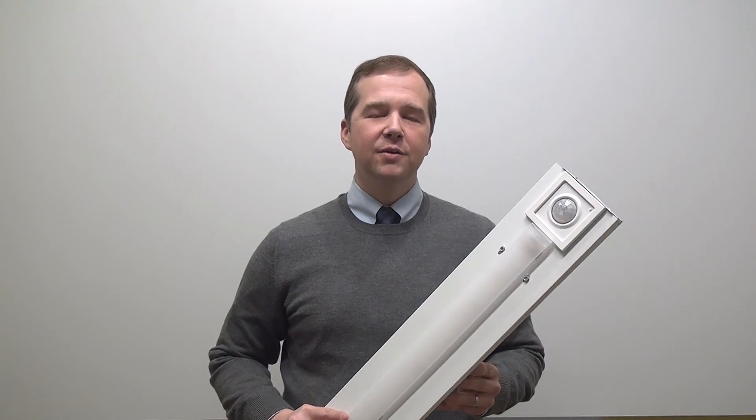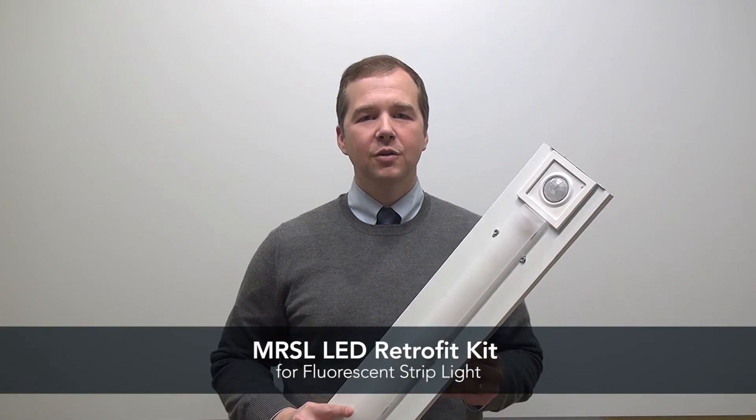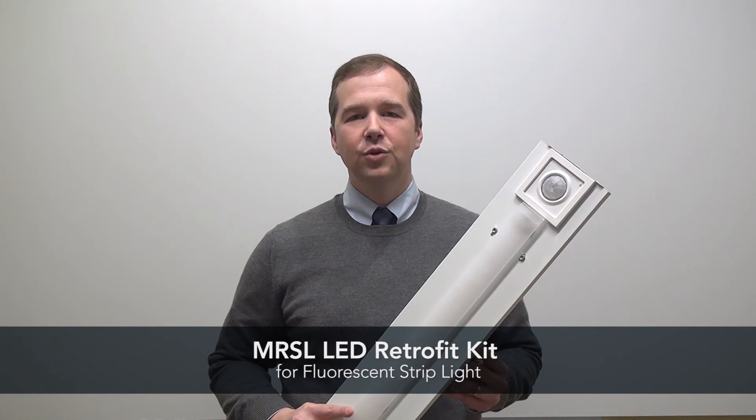Thank you for stopping by. For additional information on the MRSL or other strip lighting products, visit www.acuitybrands.com.